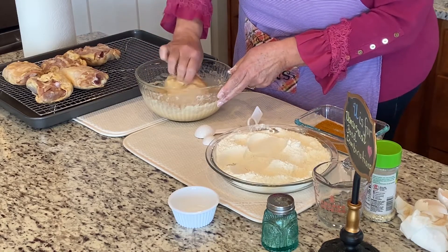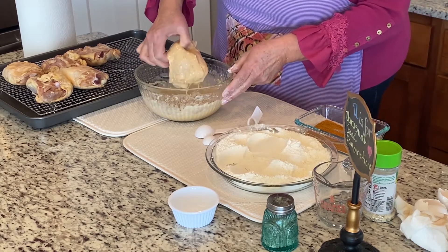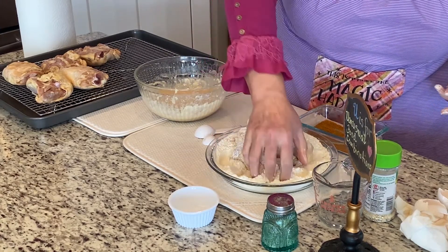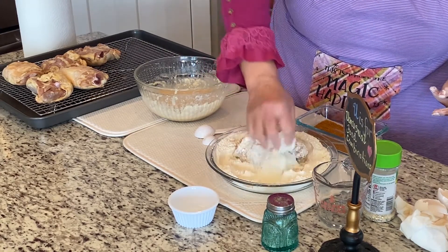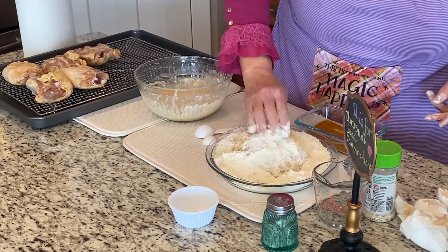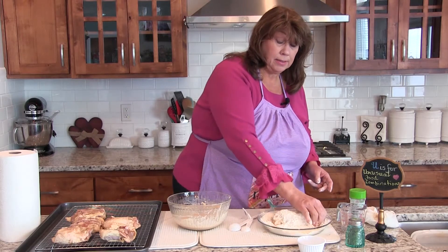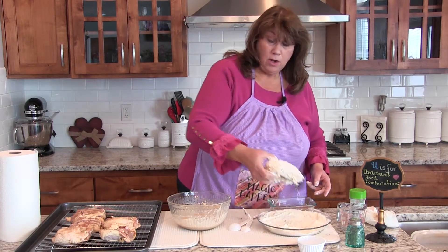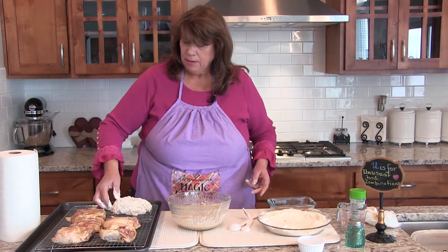Then you're going to take your chicken, dip it, and then dredge it in the flour mixture. We're again going to let them rest for 15 minutes so that it's not cold when you put it in the oil.